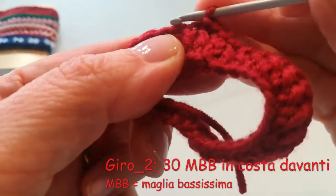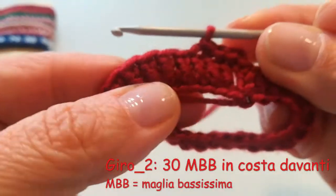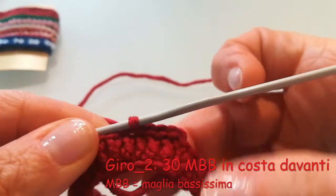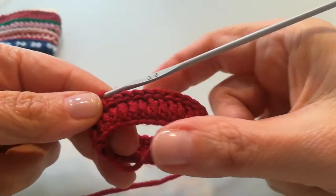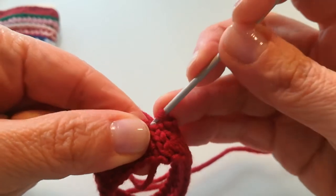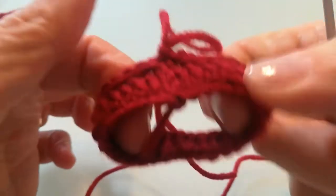Prendo solo la maglia più esterna, cioè quella verso di me, scusate, e faccio una maglia bassissima, e così via. Completo il giro in questa maniera. Ho lavorato tutte e trenta le mie maglie bassissime nel modo in cui abbiamo detto, adesso vado a unire il primo e ultimo punto del giro con la maglia bassissima, e praticamente il lavoro è concluso.